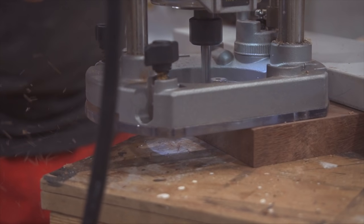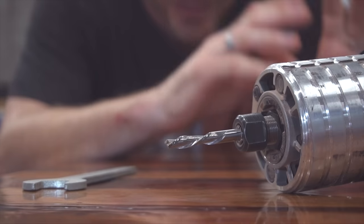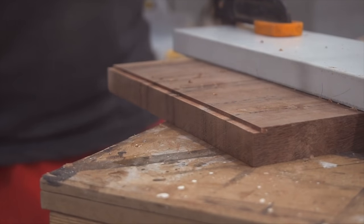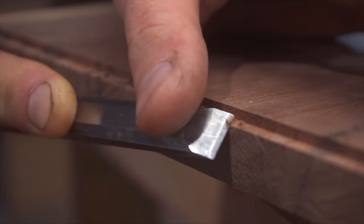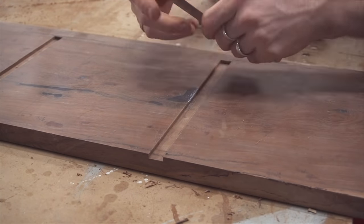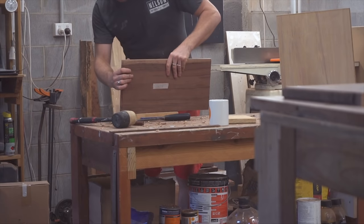Before going any further I just want to make a quick note: this cut was made using a spiral router bit — a down-cut spiral router bit to be precise. This is my first time using one and they are absolutely worth the extra investment. This is a particularly cheap one so I don't know how long it's going to last, but just that peace of mind knowing you're not going to get any tear-out or blow-out when cutting in-grain is absolutely worth spending the extra money.